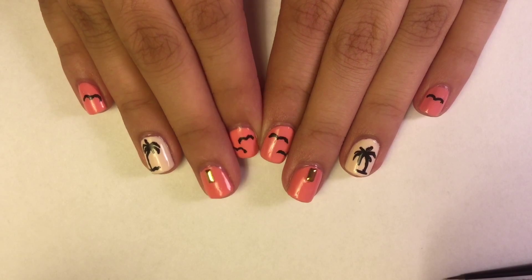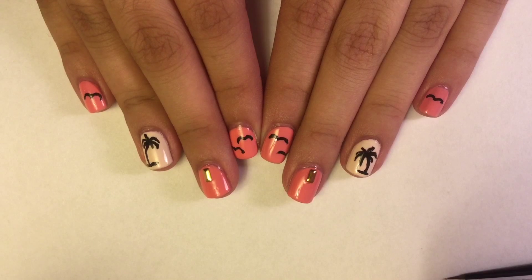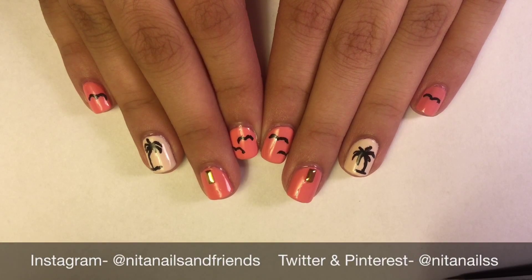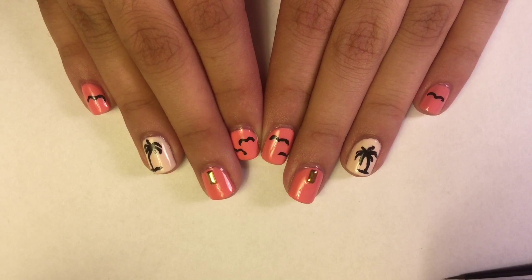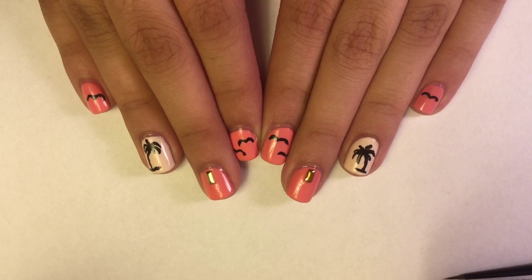I hope you guys enjoyed this design. This design was inspired by a shirt I got at Charlotte Russe. Don't forget to follow us on all our social media and subscribe to our other channel. Thanks for watching — this is Anita, and this was a Friends production. We'll see y'all later, bye!